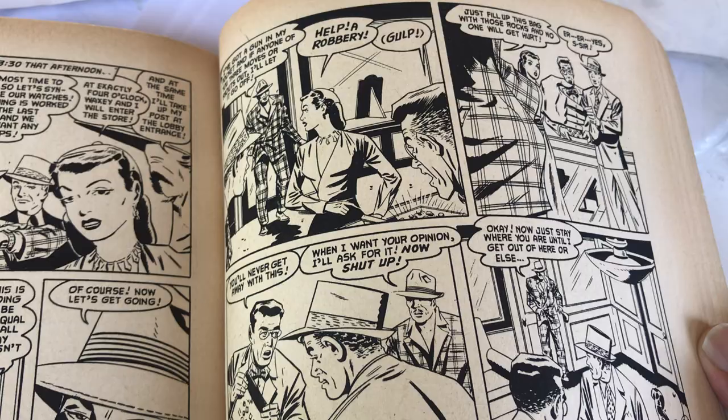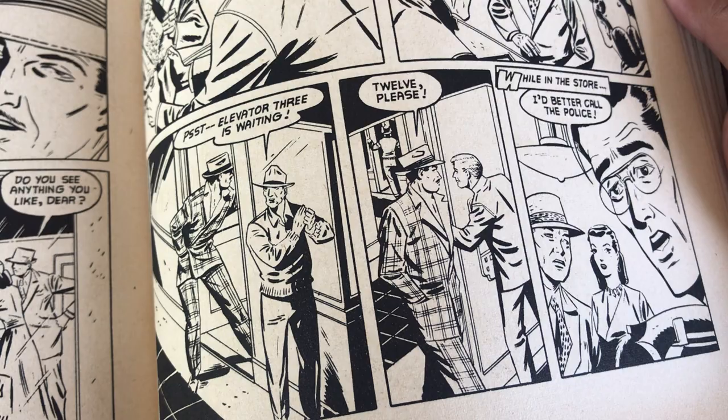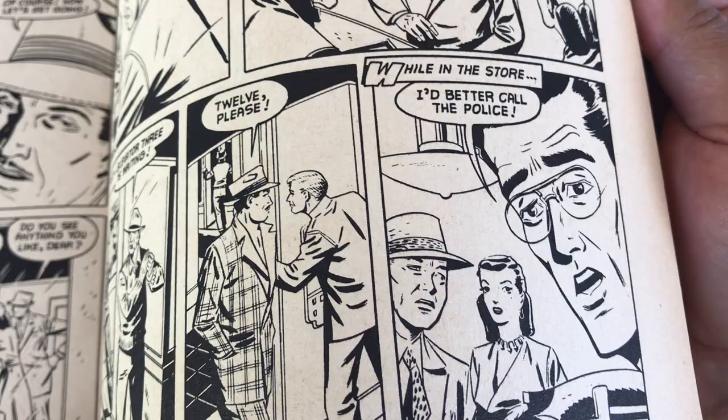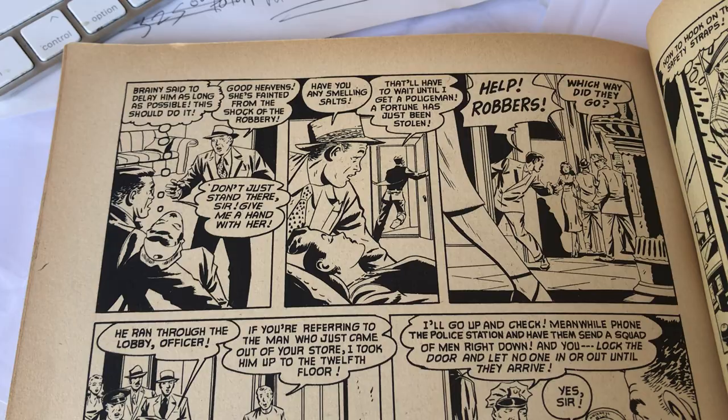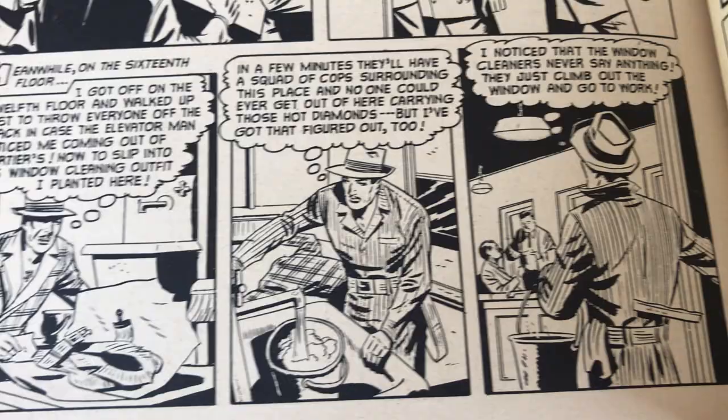Look at that guy's plaid suit — I would so wear that now. Look at that — the lapel is not plaid. How awesome is that? That's a Joe Sinnott face there. I don't know about hers though. Beautiful. There's that suit again. Wait — is that supposed to be — okay, he took off his plaid suit, put on another suit. That's a workman suit. Got it.